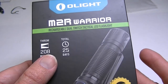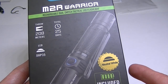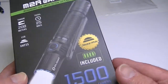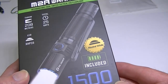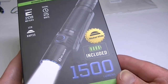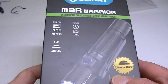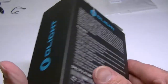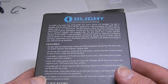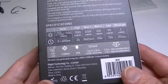Total runtime can be 25 days if used on the lowest mode. It comes in two different LED tints: a cool white and a neutral white. It includes an Olight 3500mAh lithium-ion 18650 battery and is USB rechargeable. Top lumen output is 1500, but the manual notes that if you use a different 18650 with a lower discharge rate, you'll get 1000 lumens instead of 1500.